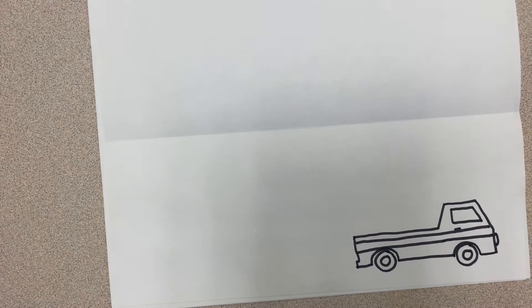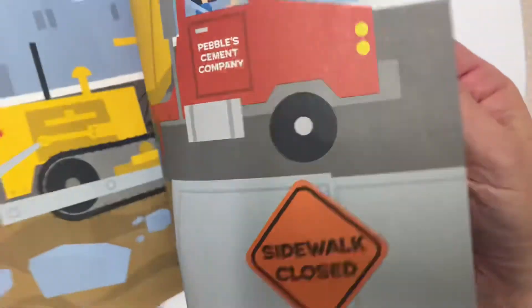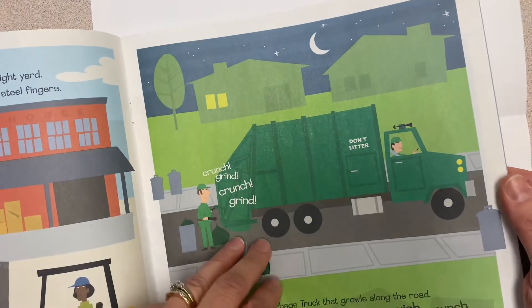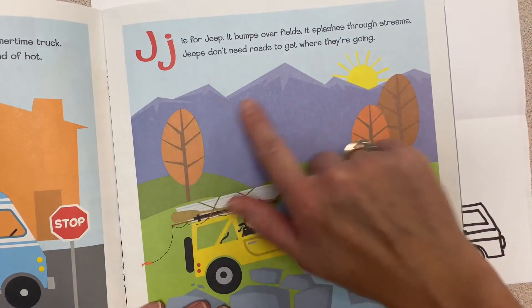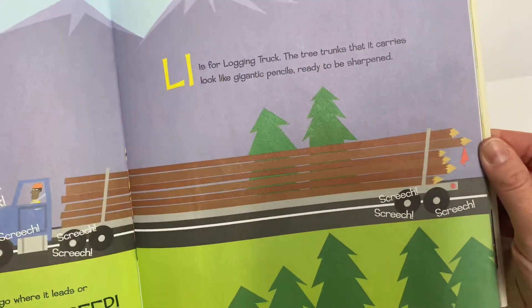Then think about what kind of background you would like. Maybe you would like city buildings in the background, or maybe you would like houses or other buildings. Maybe you want scenery like mountains in the background. Whatever you choose is up to you.